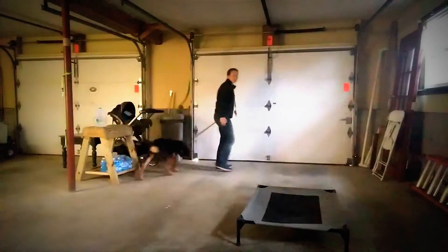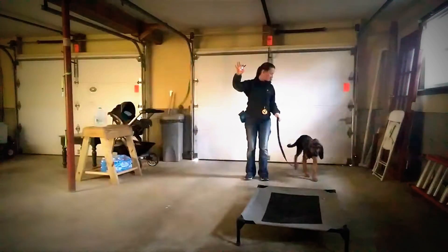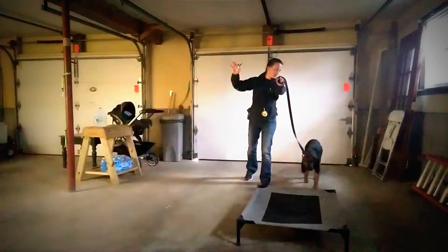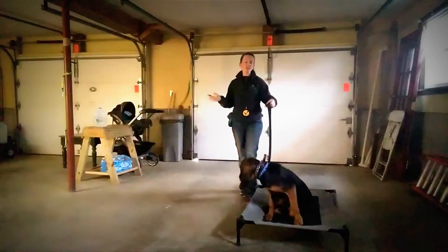Now I'm going to send her from farther back. She's not responding — I have two options. I can add a little bit of leash pressure, and initially that's what I'm going to do.